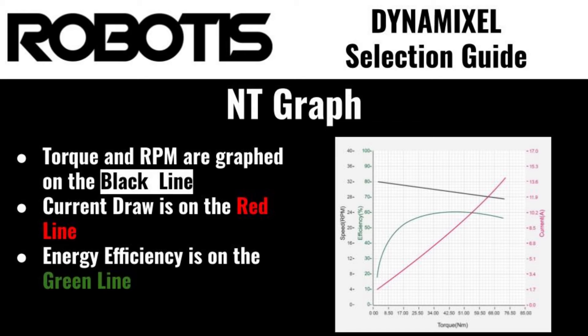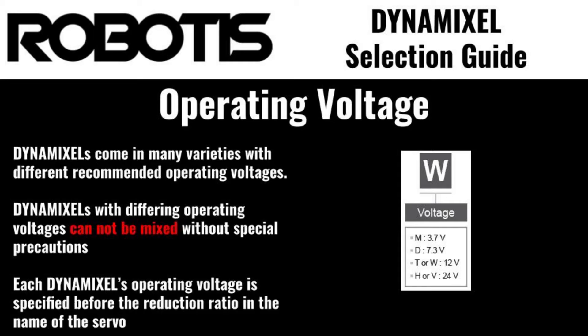The charts for specific models of Dynamixel can be found on the E-manual page for the servo in question. Another important factor to consider is the operating voltage, which specifies the input voltage for each model of Dynamixel actuator, ranging from 5 volts for the XL330, all the way up to 24 volts for P-series Dynamixels.